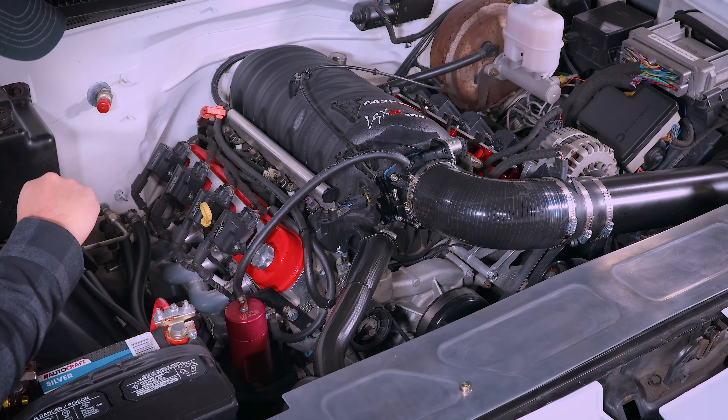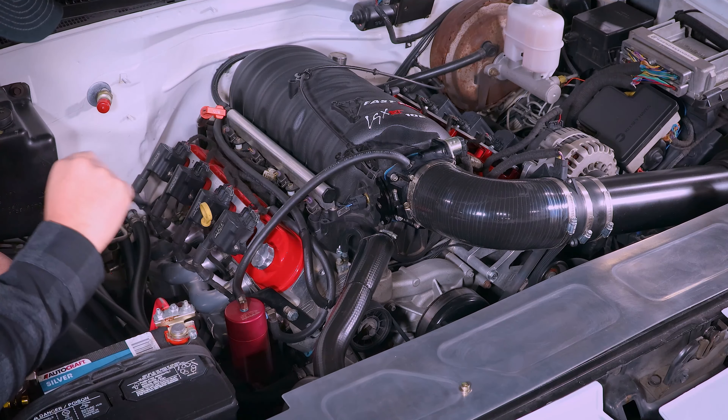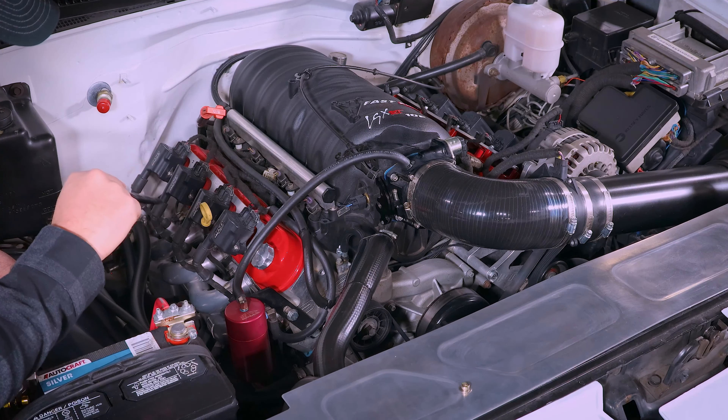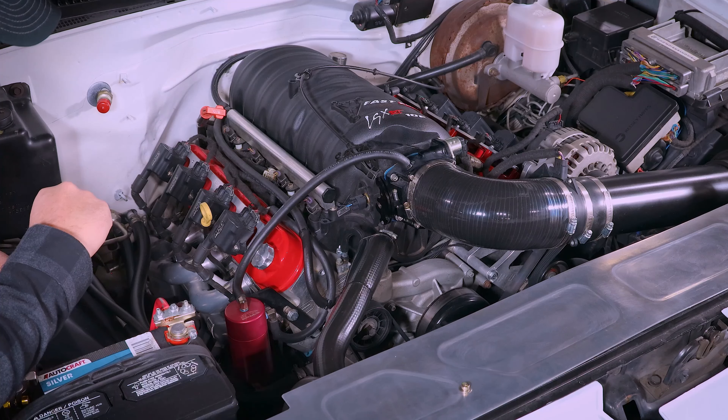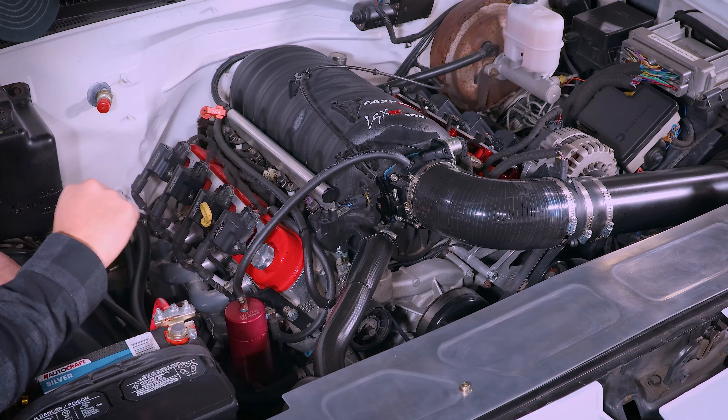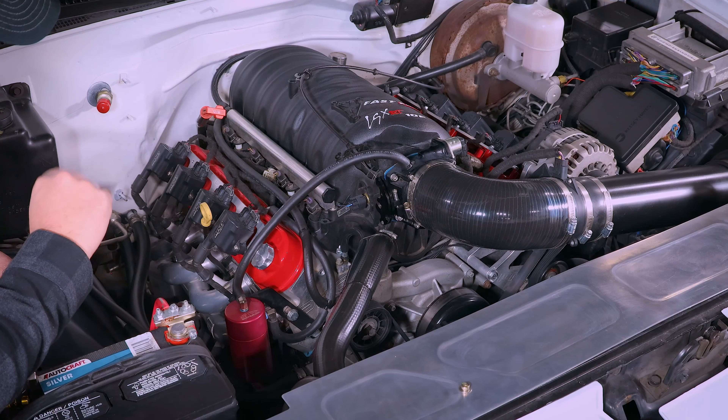We'll move up to the throttle body. It is a Motion Raceworks 102 millimeter throttle body — great throttle body, no complaints. They're super cool and have a couple of cool features you can check out on their website. Overall a great 102 millimeter throttle body.